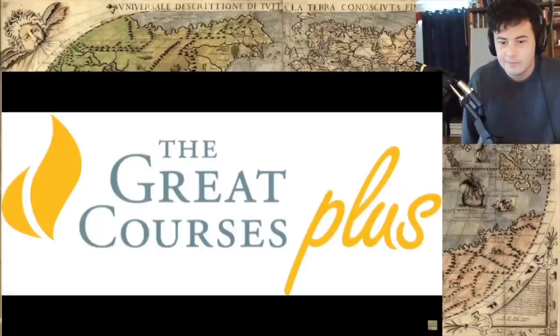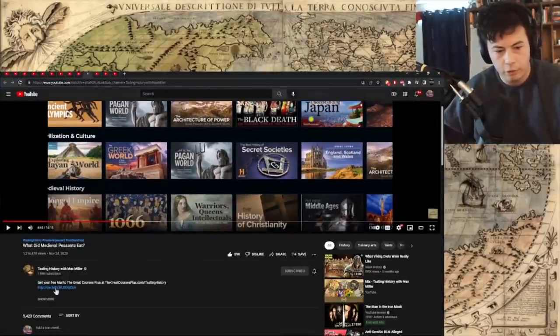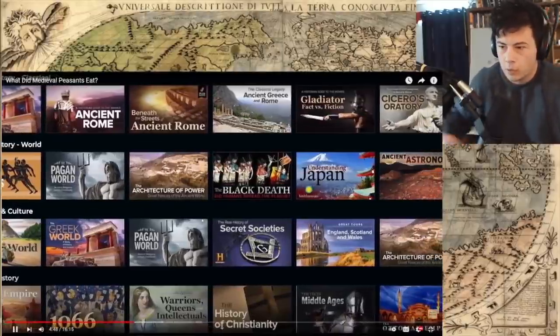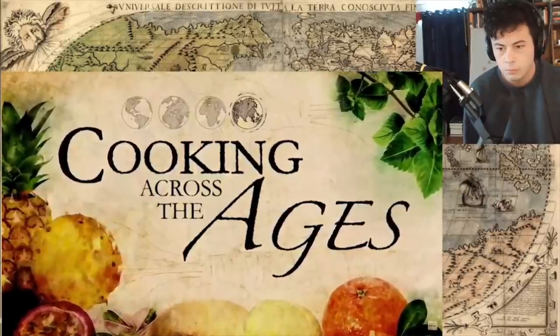Now, people are always asking me how I do my research, and frankly if I went through the process I would bore you to tears. But I often start with a course on The Great Courses Plus — it's a subscription on-demand video learning service. The teachers teaching the courses are truly world-class. It was actually where I was first introduced to Ken Albala, who is an amazing food history instructor, and he has a course called Cooking Across the Ages, which is a fantastic place to start. So if, like me, you have a lifelong love of learning, go visit thegreatcoursesplus.com/tastinghistory — link in the description — to start your free trial today. It's also going to make a great Hanukkah or Christmas gift.